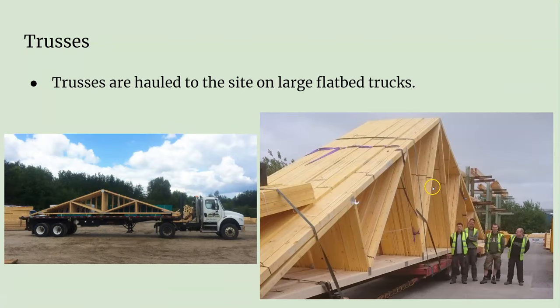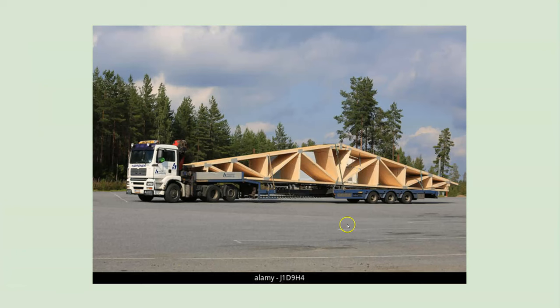Getting these to the job site requires a big truck with a big trailer. Sometimes, depending on the size of the building, you need 60-foot trusses and the trailers can get pretty long. But that's how you get them to the job site from the factory.